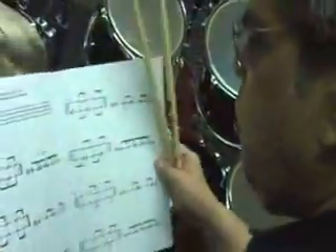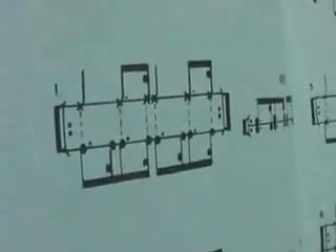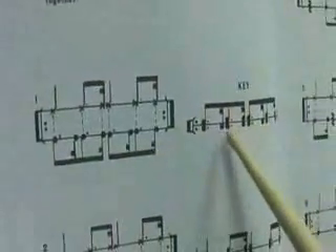The first section we're going to take a look at is Section 1A. It's basically derived from the shuffle patterns. It's got the dotted notes, and if you take a look, the key shows it written one way and actually played another way, and it shows you where the hands are going to fall at all times.